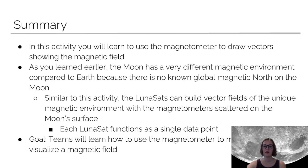The goal of this is to help you learn how to use the magnetometer to measure and visualize these magnetic fields. This is important to our mission because the Moon has a very different magnetic environment from the Earth. Using the lunasats as each their own data point, this could be very useful to build measurements of the magnetic field on the Moon and learn more about that.